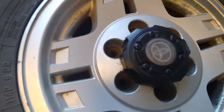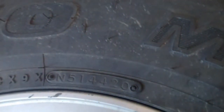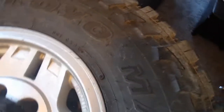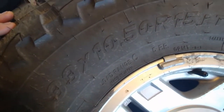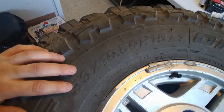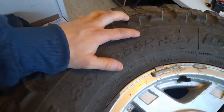So it's a mud and snow tire. They were made in 2020. They are 33x10.5x15. The ones on there at the moment — those KO2s — were 32x11.5x15.